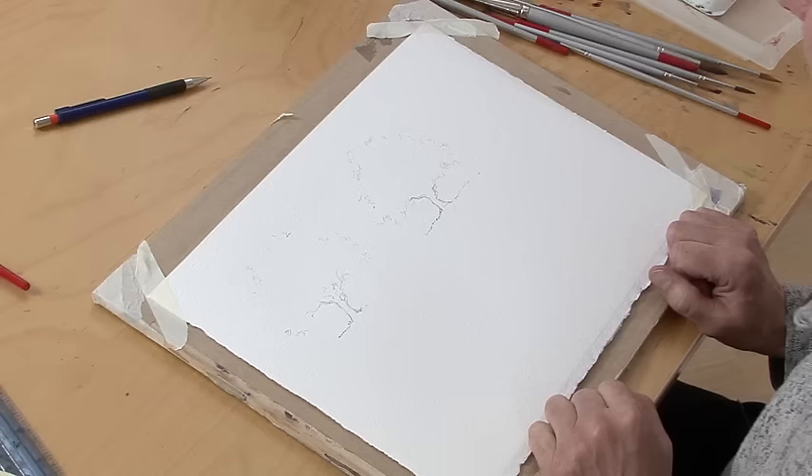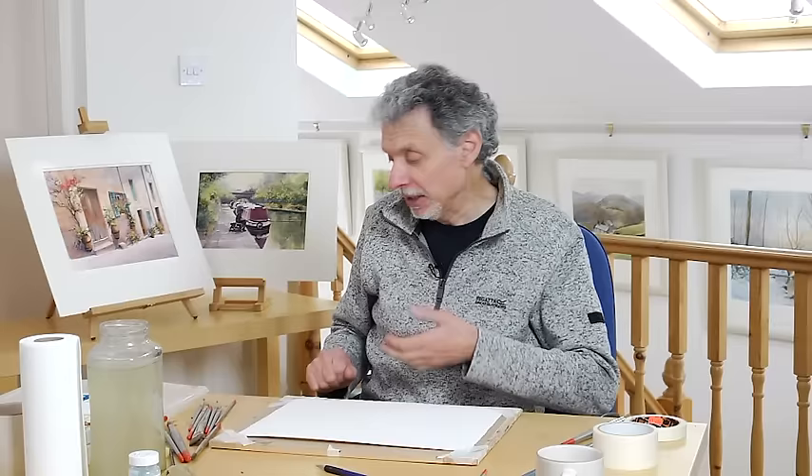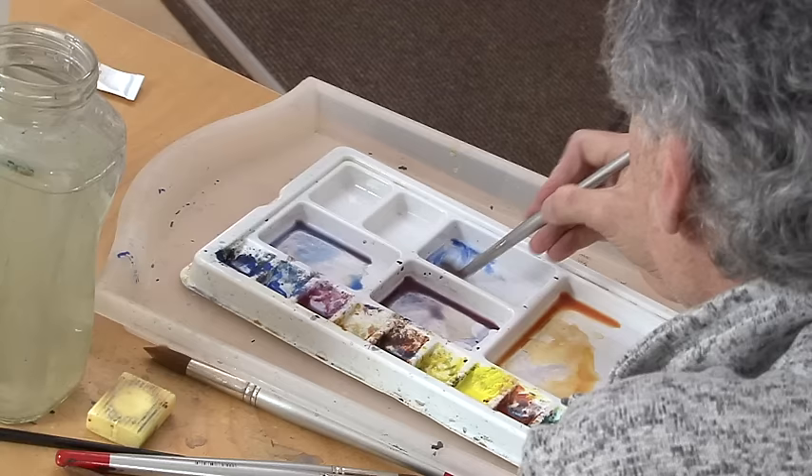I've got just a couple of rough drawings with not a lot of detail, because it's all about the paint in this. You decide where to put the branches and how many to put in when you've got some paint on. I've got a number ten brush, so we'll mix a bit of colour for the summer tree.